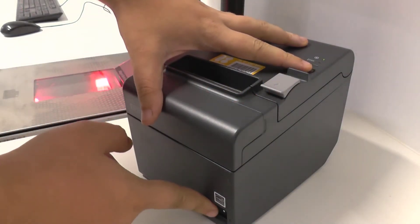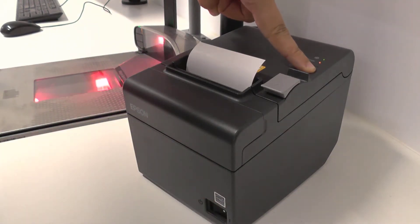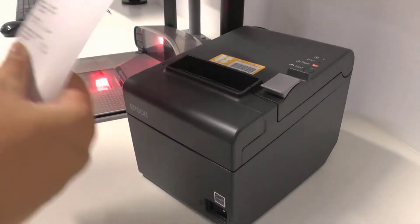When this happens, the first thing you want to do is a self-test. To do a self-test, hold the feed button and while holding that button turn the printer off and on. This will generate a receipt, as you can see on screen now.